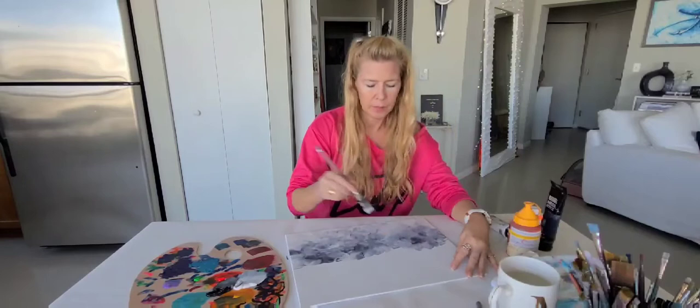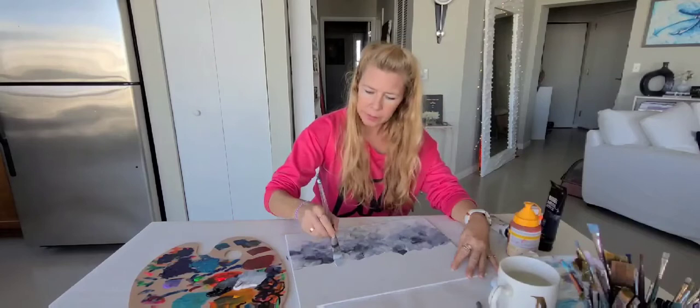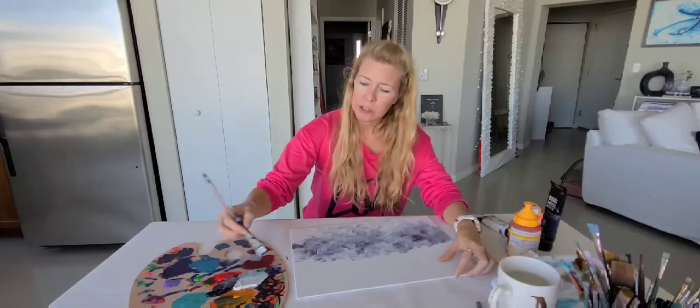We're just putting this together, getting the background — we want to keep it and show that gradient a little better. Sometimes I jump around on the canvas quite frequently. So now I've got this and I'm like, I want to blend it better. Let's go to the top and put in the darker side, and then we can fill it in and merge it together.